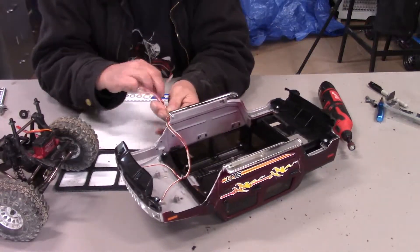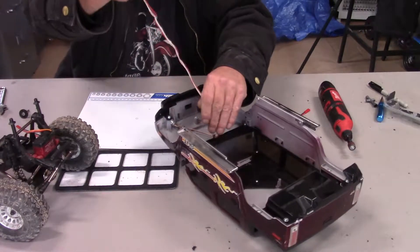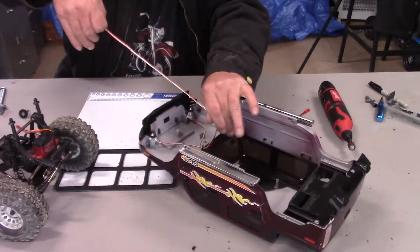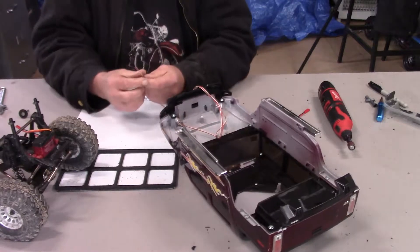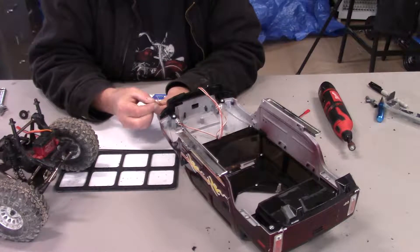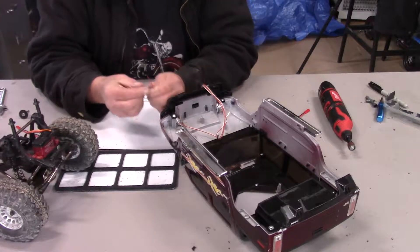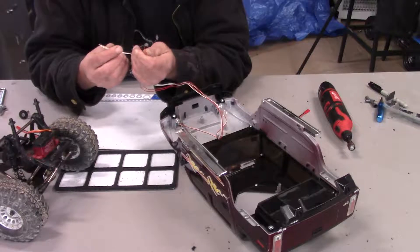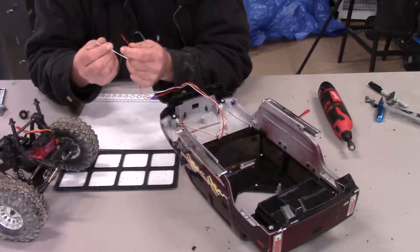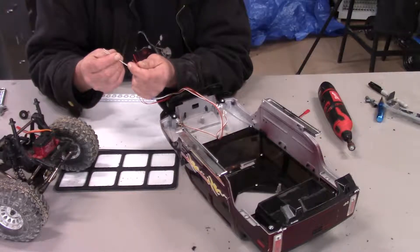Let's extend them out and see how long we've got. Oh my gosh, that's a lot. A little bit more is better than a little bit less. Let's go ahead and strip these wires and get an end soldered on.